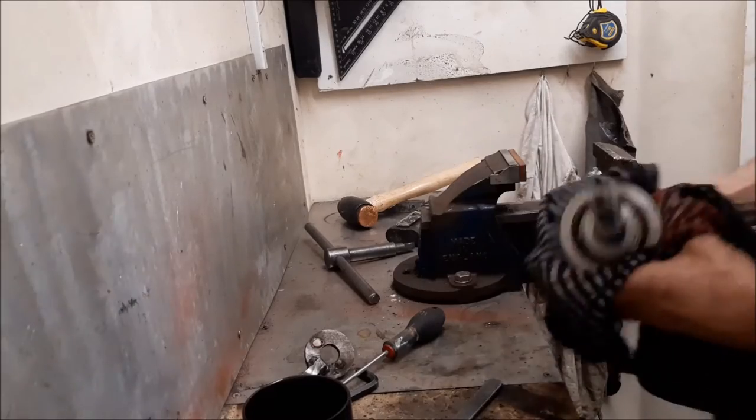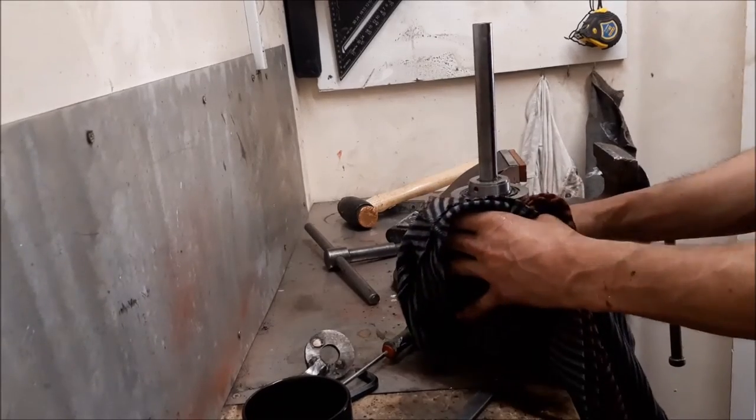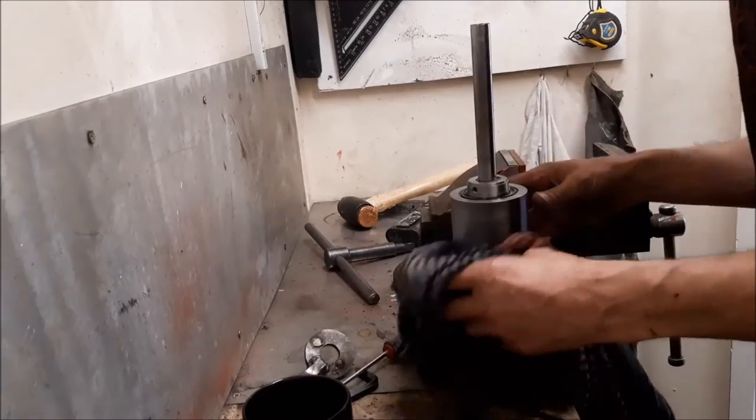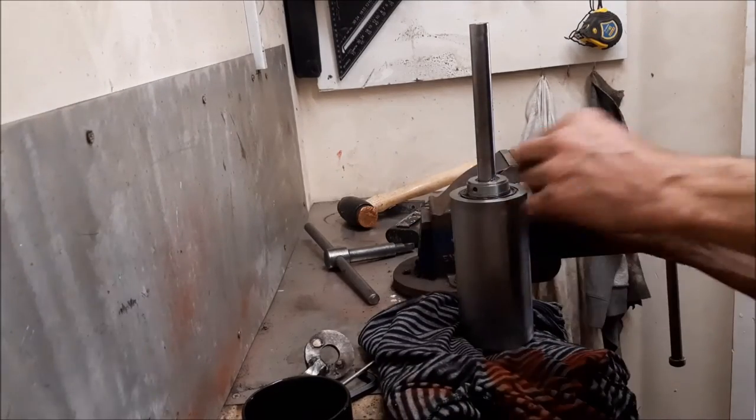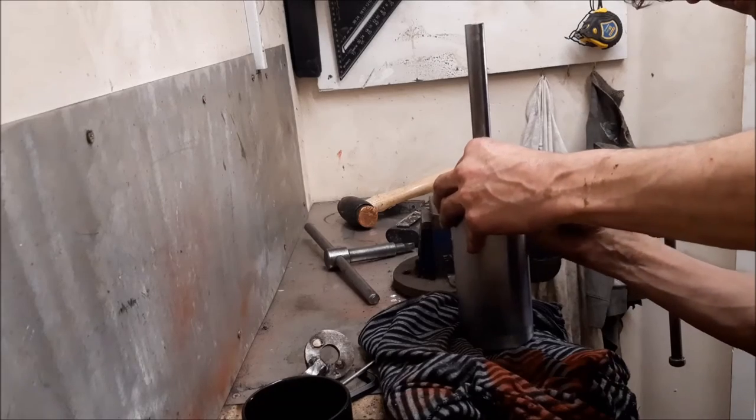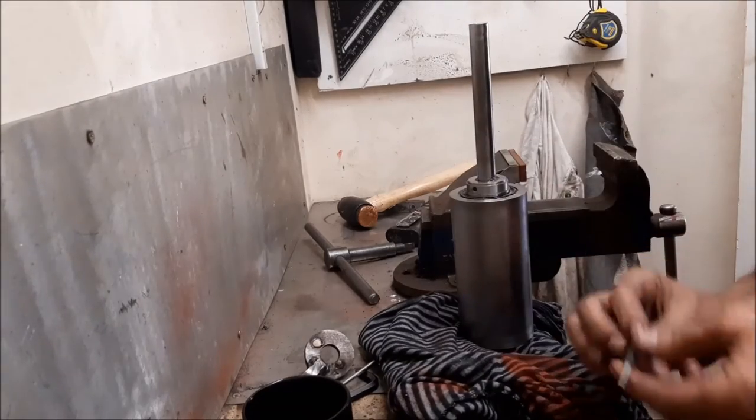I have to be really careful with this. So we've got one bearing here, and is that another — a grub screw? I think it might be.